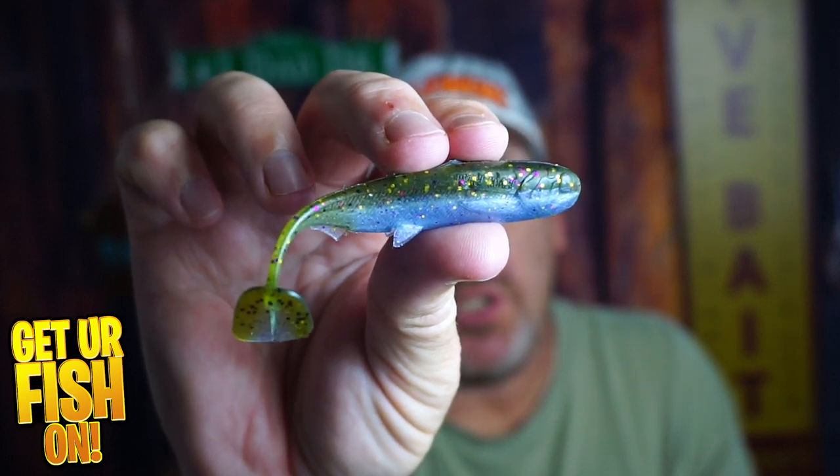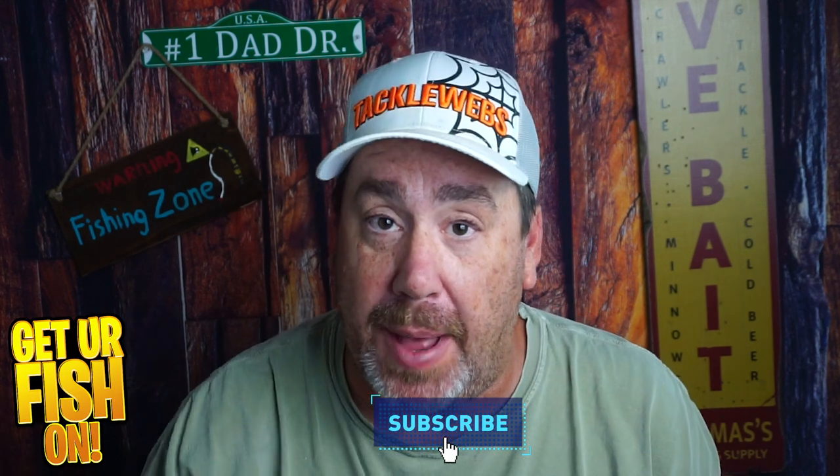This is the Beast Coast Slow Flow Swimbait, and we're looking at it right now. If you like this kind of content and you want to be part of the team, hit that like and subscribe button. There's also a members button that gets you videos a lot faster than anybody else. So here we go.